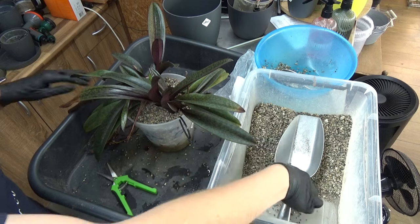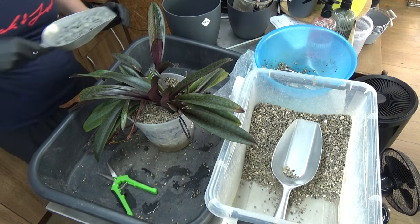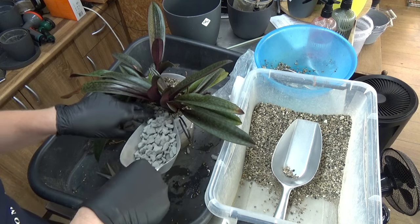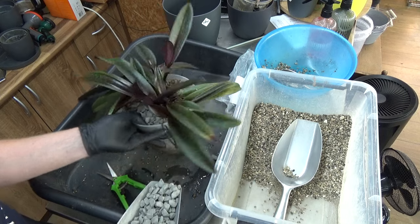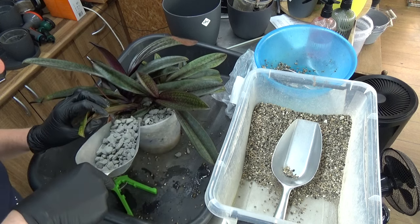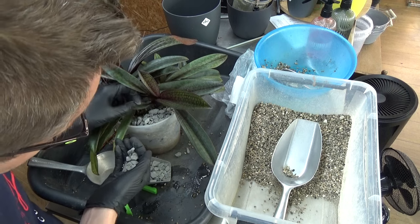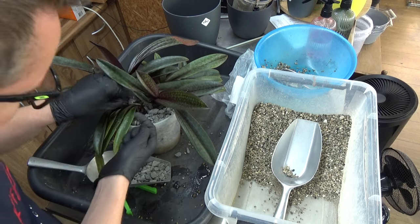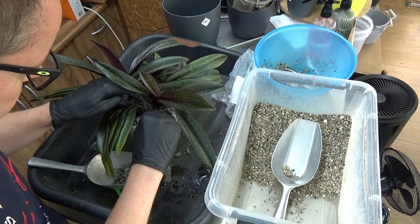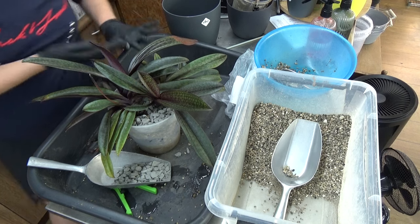I'm going to grab a few pebbles just to make it a little bit nicer to look at. Plus, it keeps the moisture in the pot better, and it gives some weight to the pot, which in some cases can be nice. It keeps the plant more in place because of the weight. Just some pebbles around there, being careful to avoid burying that new growth hiding between the leaves. There we go — I think that's okay, a few more here. That should be fine.